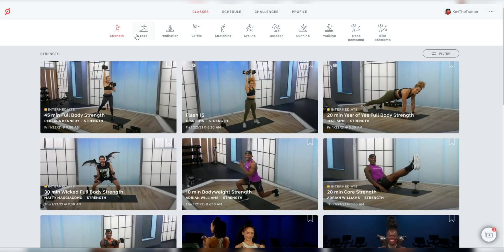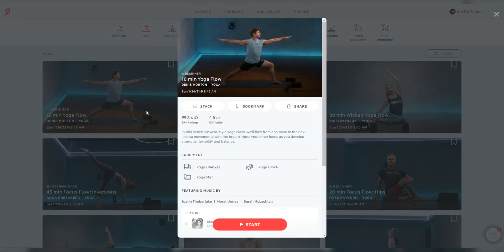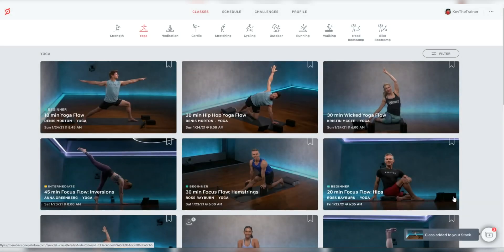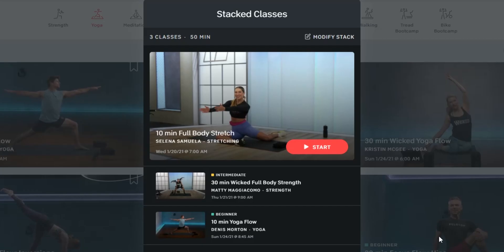And then let's finish off with a yoga class — let's add this 10 minute flow with Dennis and add that to our stack. Now let's see our stack again. We see that it totals all the time up, so we know this entire sequence of classes will take 50 minutes. That's helpful to know.